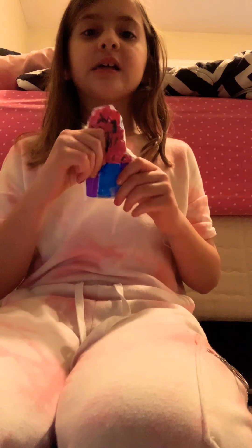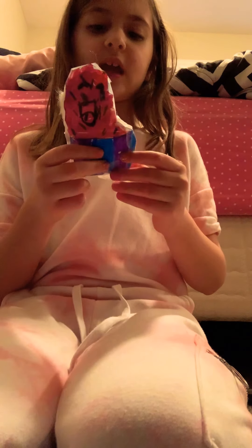Next squishy is a cupcake. I don't really like this cupcake, I don't know why I don't like it.